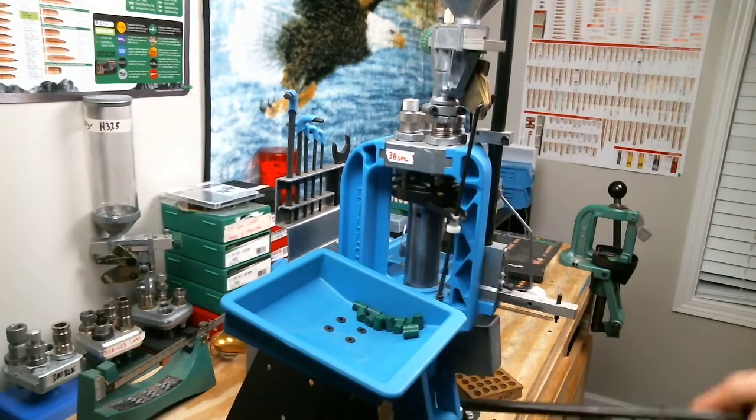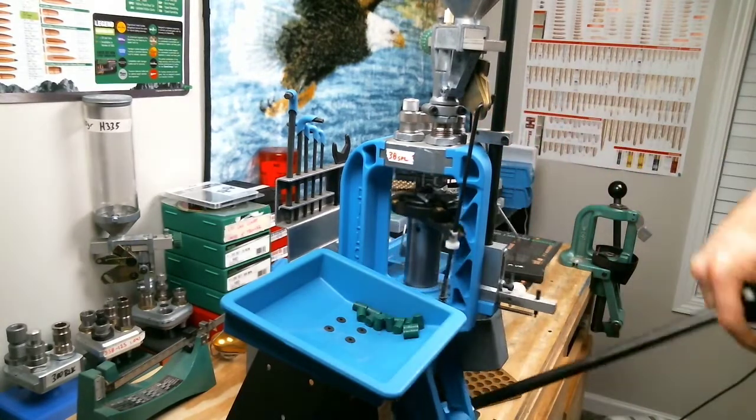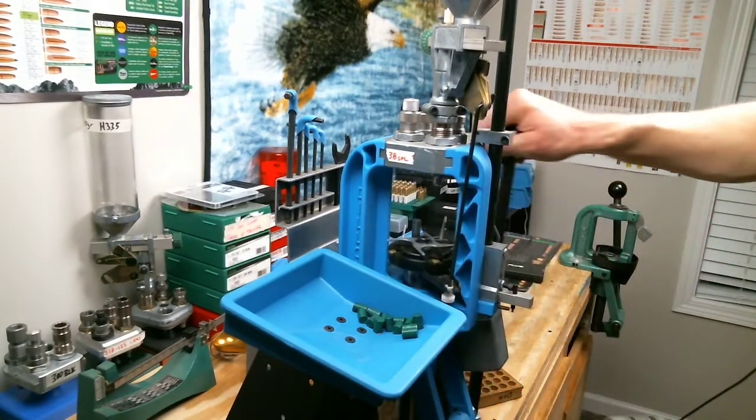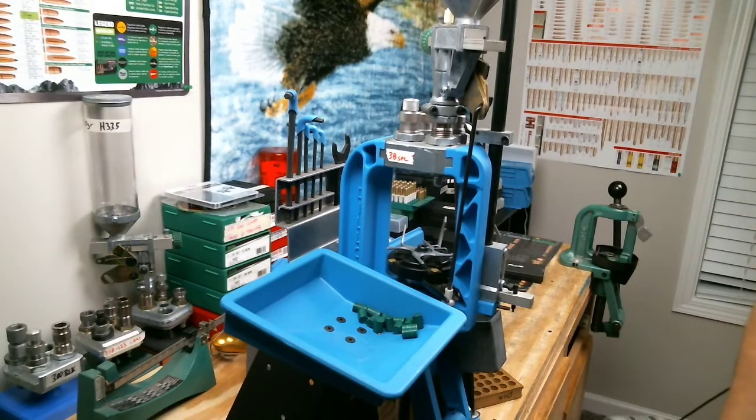I probably could have flared these out just a little bit more, but we're not shaving anything off. I just wanted them to sit in there a little bit easier before I ran them into the die.